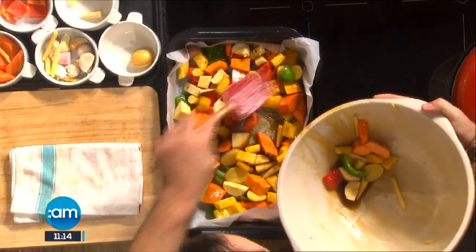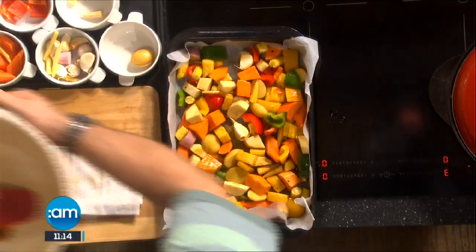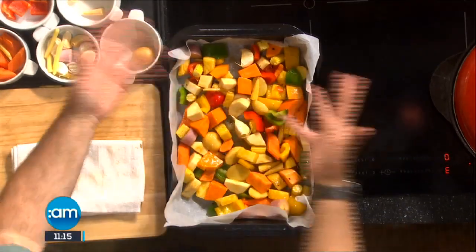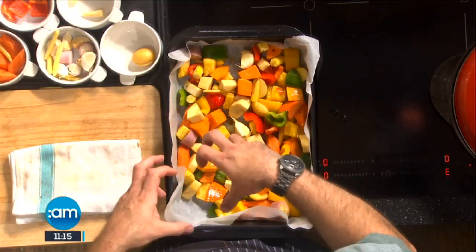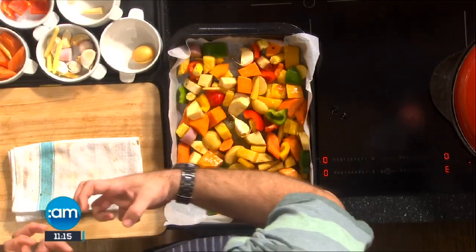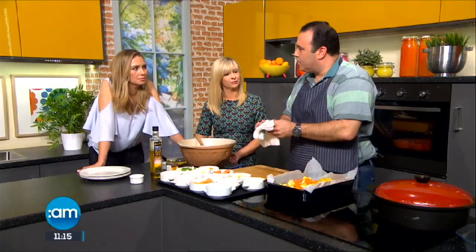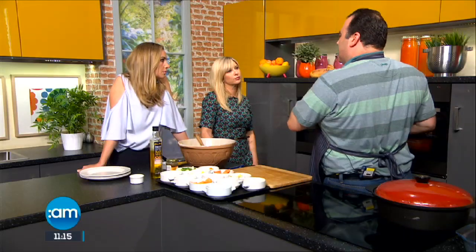At this point I would suggest you check that the tray isn't too full — split it into two trays if needed. If you're making enough for six or eight people, split into two trays. The reason being it'll end up boiling rather than roasting, and you end up with really soft, soggy vegetables rather than nice crisp ones.